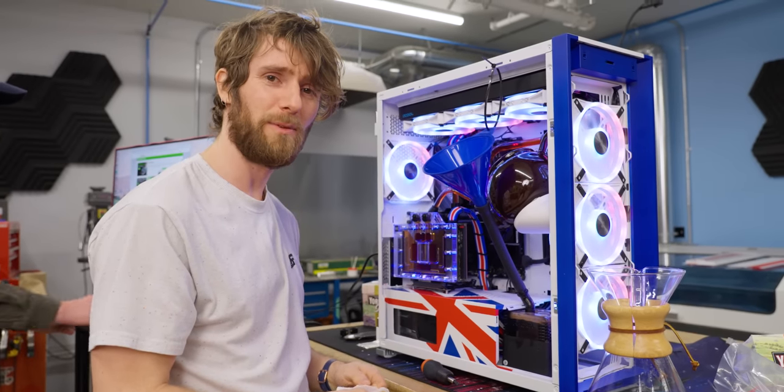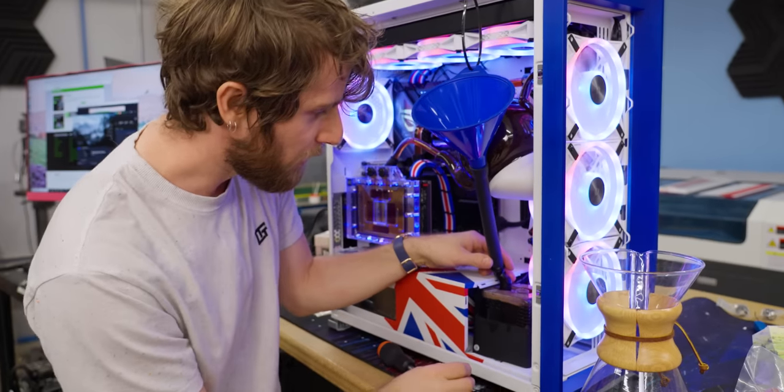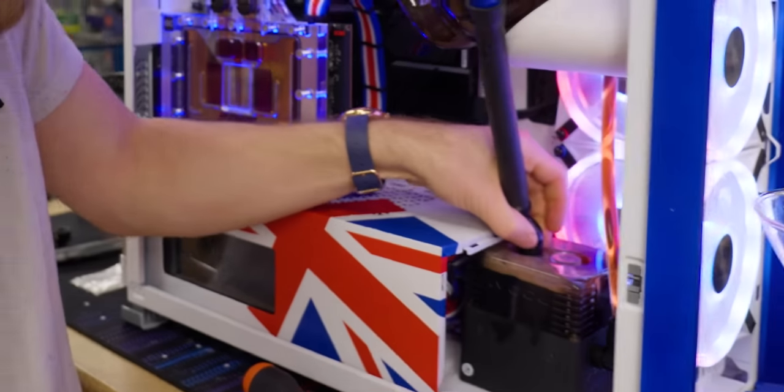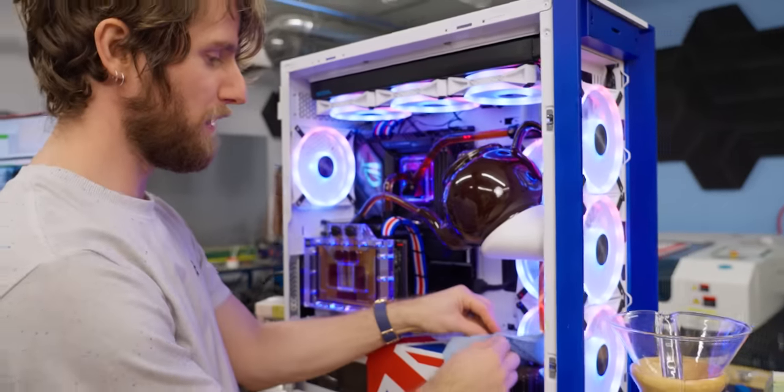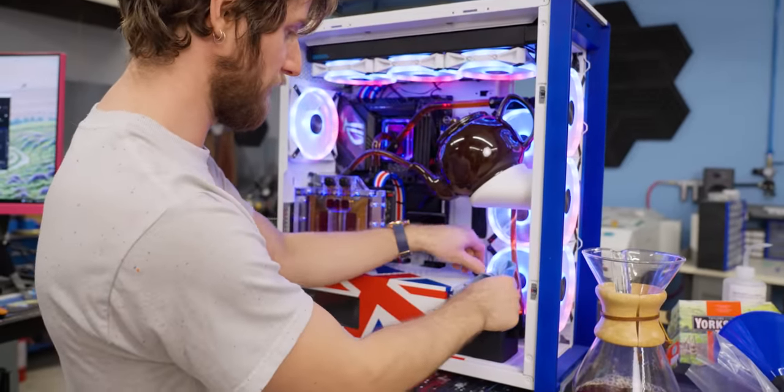Now you can never say we didn't give you head. Time for another adventure — we're taking out the funnel now. You said this was gonna be so spicy, Alex. We've seen so much worse than this. Yeah, that's actually fine. I do have to wonder how much performance we're giving up compared to water.